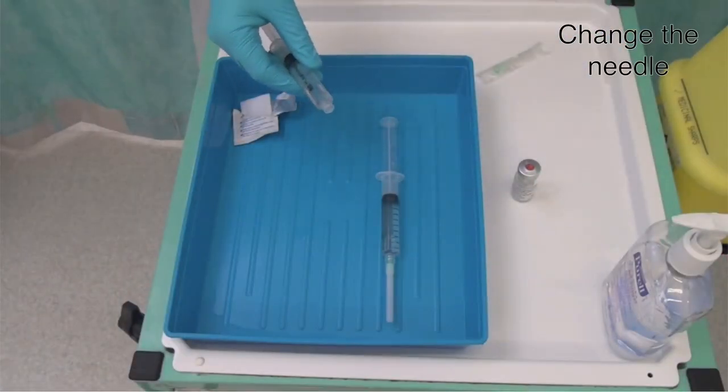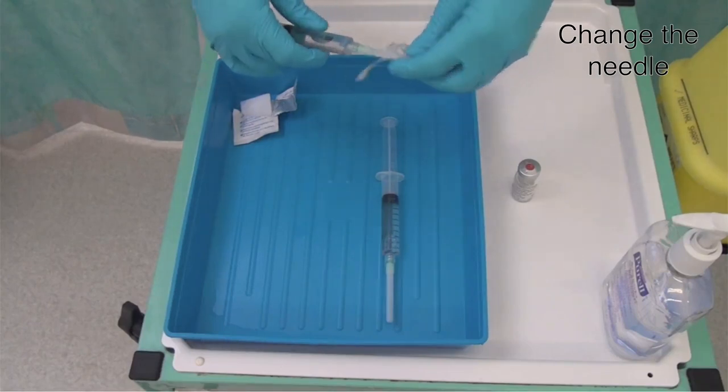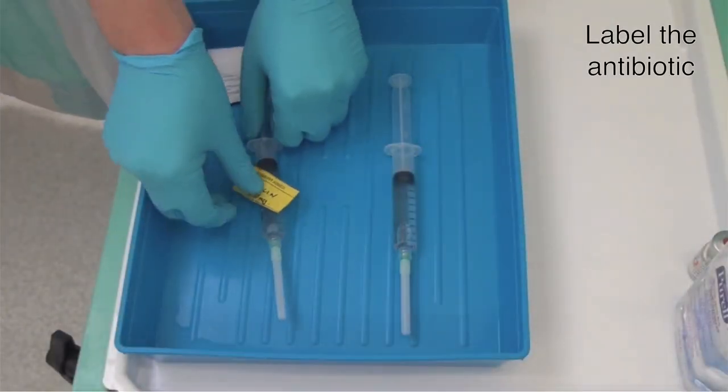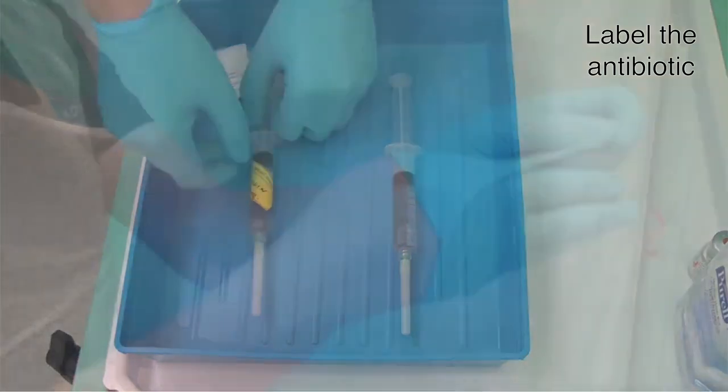Change the needle at this point to avoid resheathing. Importantly, label your antibiotic syringe now so you know which is which.